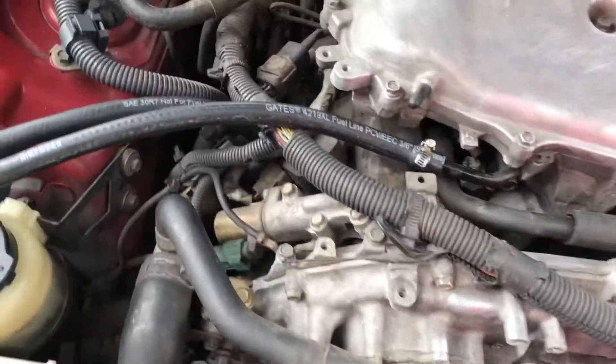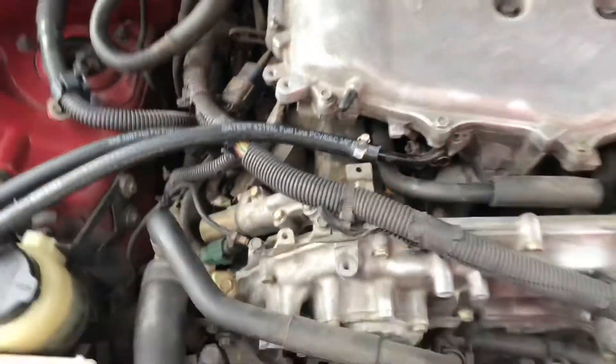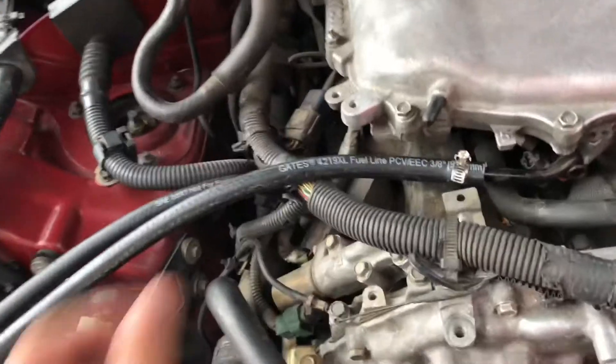I just came to the store to get some brand new hoses because the hoses that came with the kit were trash — they kept collapsing and sucking in. Hopefully I put it in right this time.